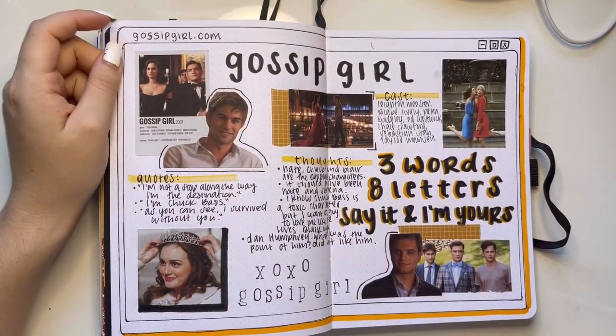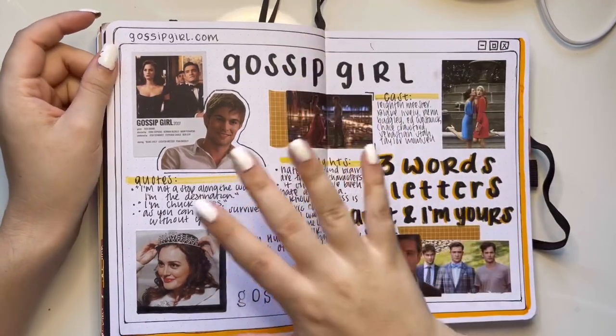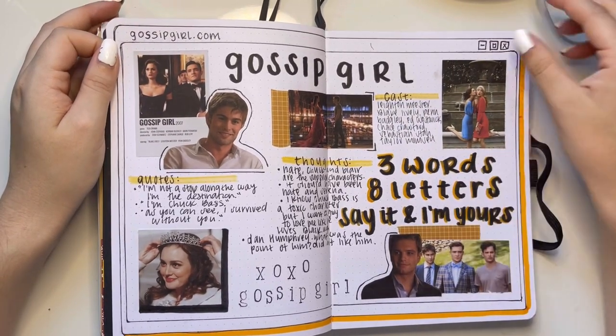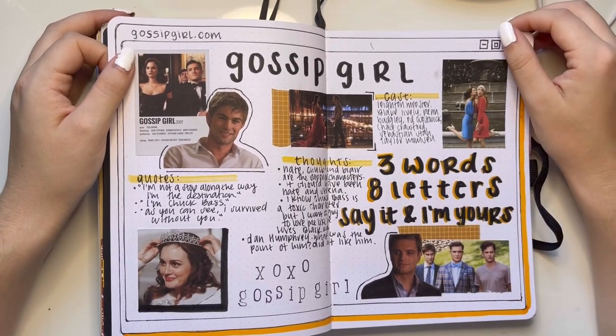Gossip Girl — classic show. I tried to do it like a browser since that's what Gossip Girl was — a website. I included Sebastian Stan even though he is such a side character, but how could I not?